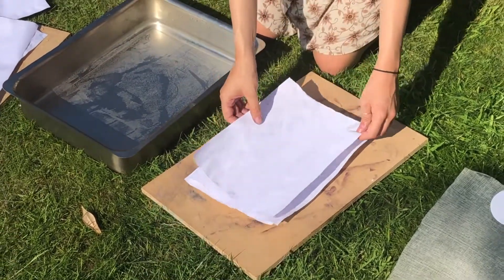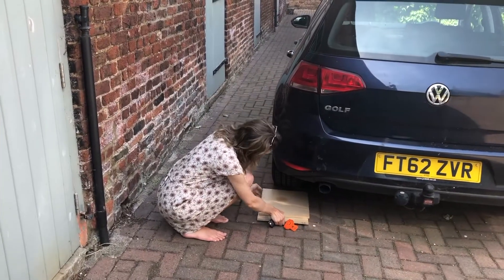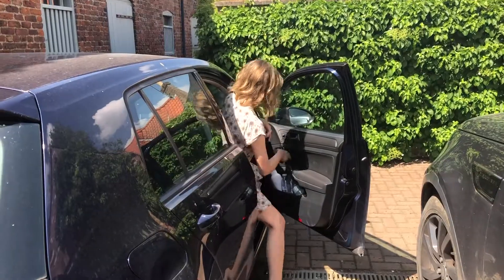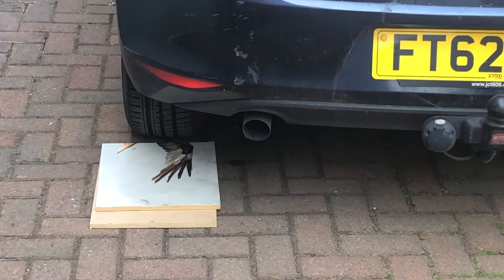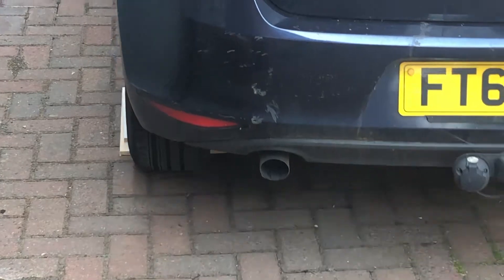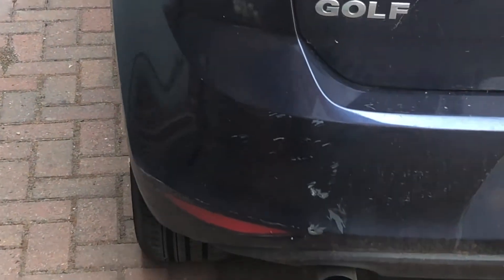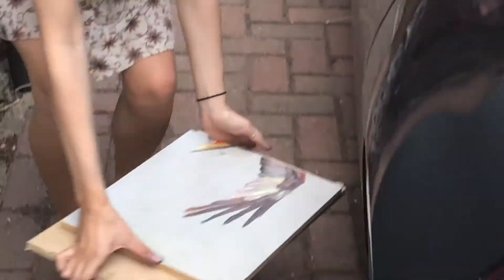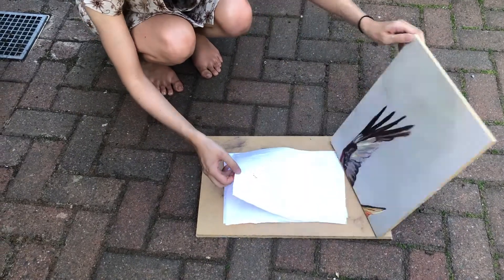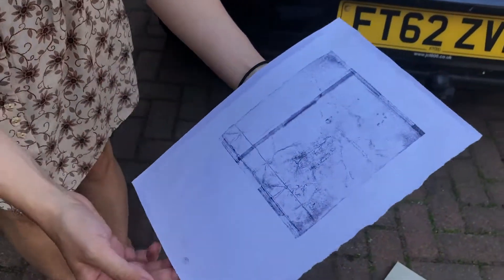Now I'm going to put another layer on top and then put this under the wheel of my car and drive over it. So let's have a look. That one didn't really turn out that well.